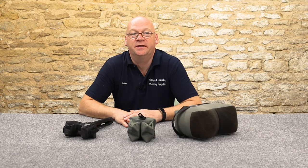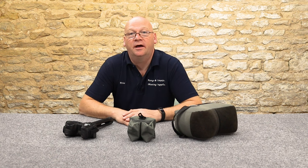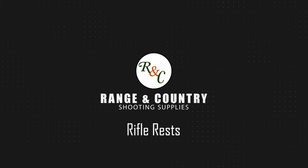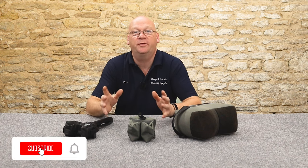Hi, welcome to Ranger Country. I'm Peter and I'm on my own today, and I'm here to bring you honest reviews of air guns and shooting equipment. In this exciting episode I'm going to introduce you to a couple of gun supports for bench rest shooting.